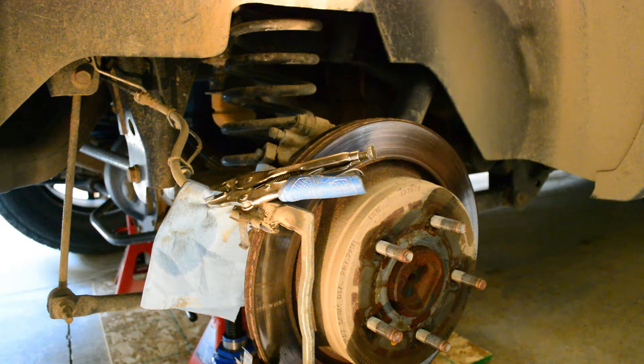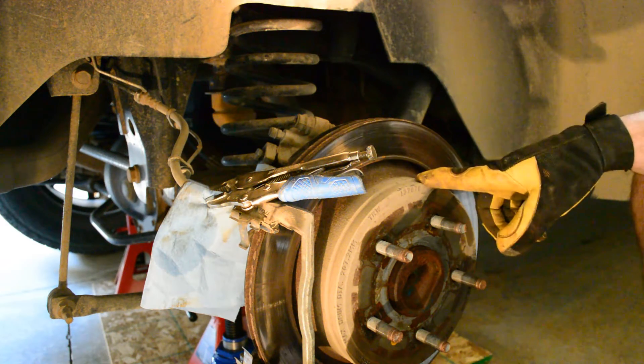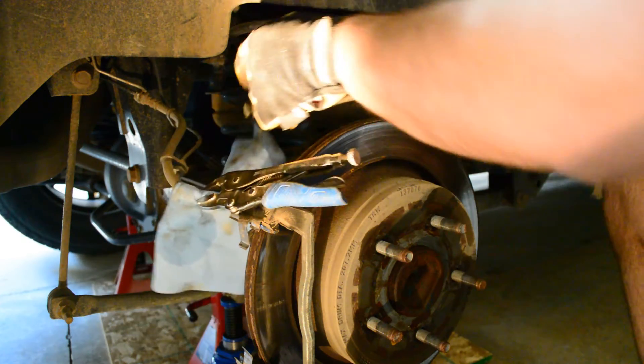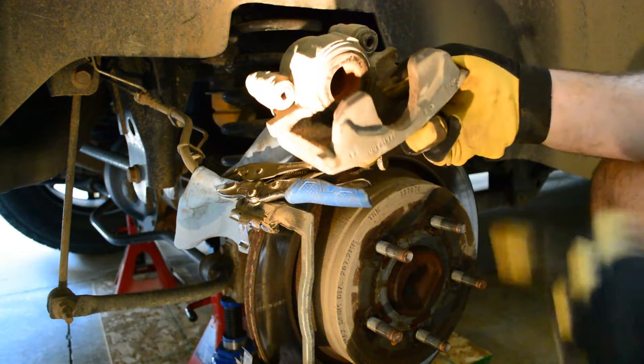Hello and welcome back. Today I'm going to be changing the rotors on my truck and rebuild my seized up caliper.